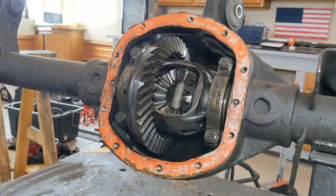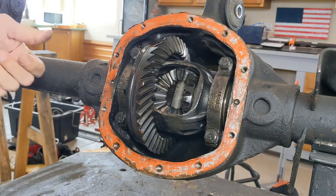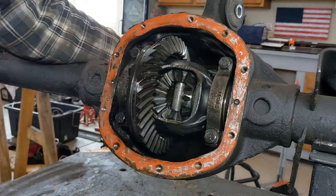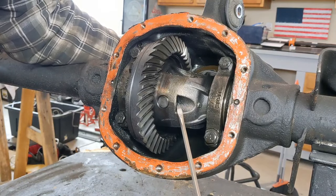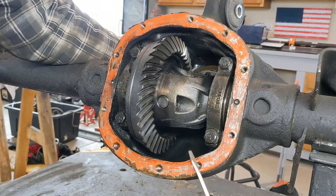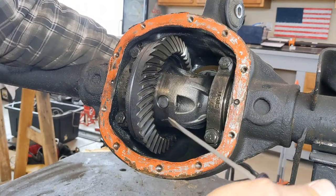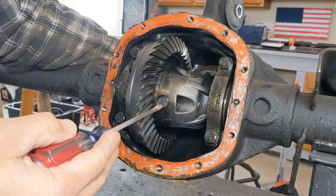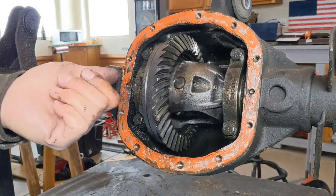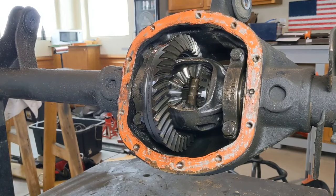It doesn't matter because they're coming out anyway and getting replaced with an ARB airlocker. Let me show you the process — it's relatively simple. In order to get your spider gears out, first you have to take your axle shafts out so they're not in the way. You have a cross pin in here that holds everything together, but what holds the cross pin in — if you rotate this around — is either going to be a screw pin or a roll pin. In this case it's a roll pin, which expands slightly and clamps down. You have to take the roll pin out to get the cross pin out, then the gears rotate right out. If you're lucky you can do this with the carrier still in, but it's a lot of work, so let me show you pulling it out.